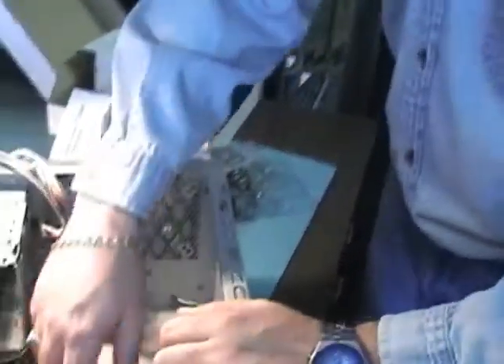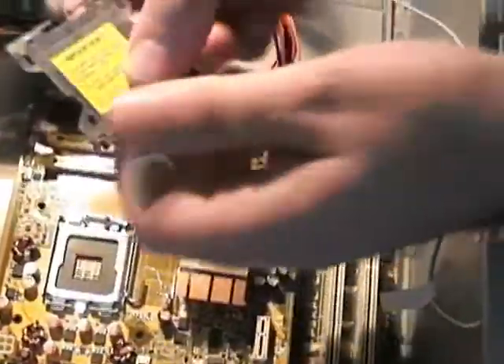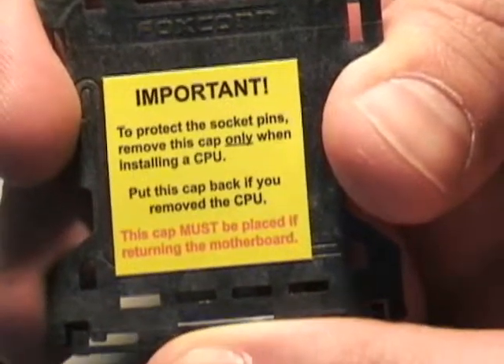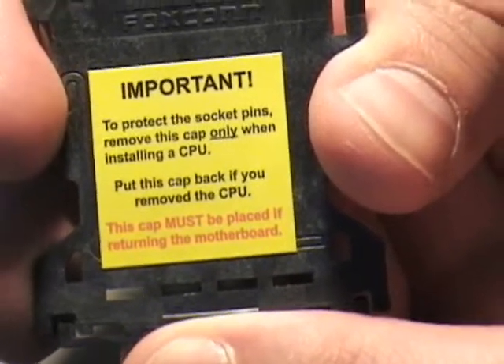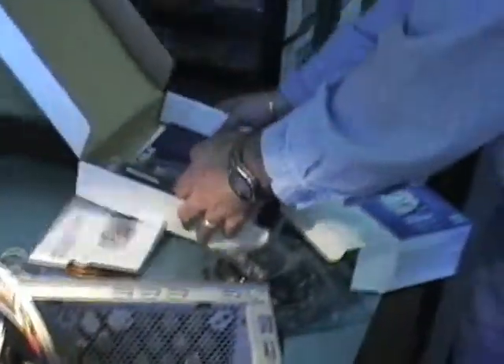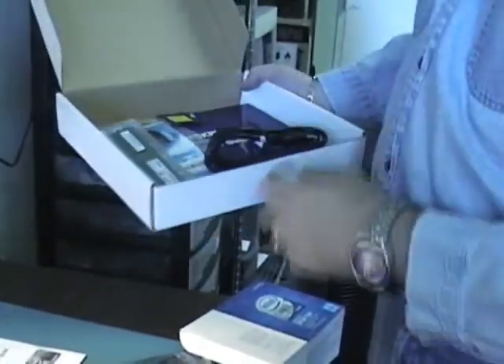Now for the processor — before we put it in, there's a protective seal on the motherboard socket. We want to pop this off. You want to hold on to that seal because if there's a problem with the motherboard, you need to put it back on before you return it. What I like to do is keep the box that the motherboard came in and store the manual, the extra cables, this seal, and all the warranty stuff together in one place. It's a great way to keep all your information about the computer organized.